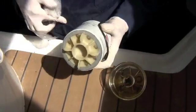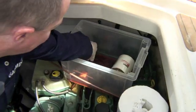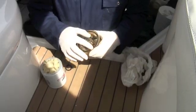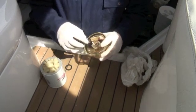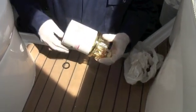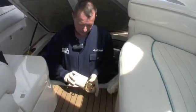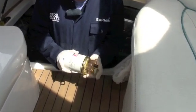We've got our new filter and also our two new o-rings. I'm just going to put a little bit of diesel on this o-ring to lubricate it, put that in its position, and then we can screw the new filter to the bowl. This only needs to be hand tight — screw it up until it sits home and then just give it a slight turn.